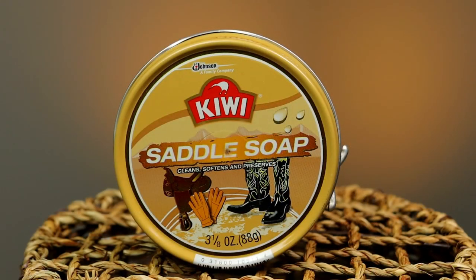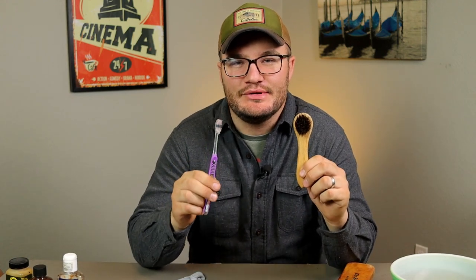The next thing we need, pretty basic, is water. However you end up doing this, we need some water to go with the saddle soap. Thursday Boot Company has their Cobbler's Choice and their own leather cleaner, but we're using the Kiwi saddle soap. Then I use two different little tools to start cleaning the boot.